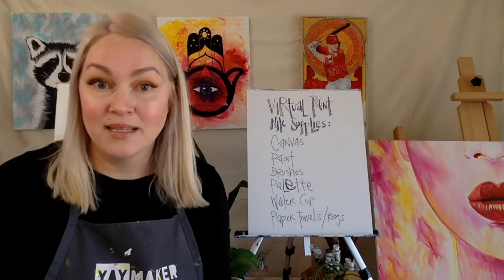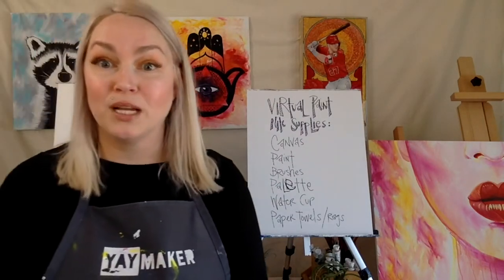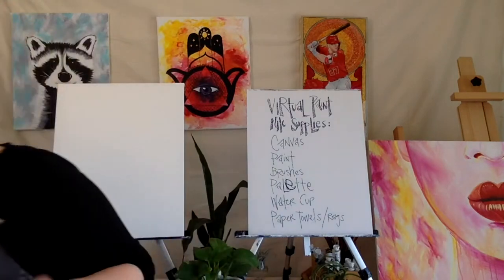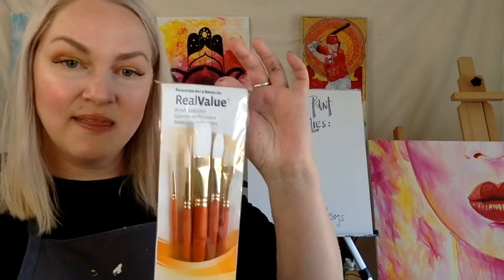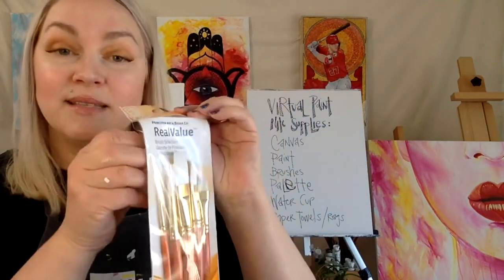We need brushes. This is a really common question — what brushes should I get? I recommend this pack right here, and I'll have links to all of this. It's such an amazing set of brushes.